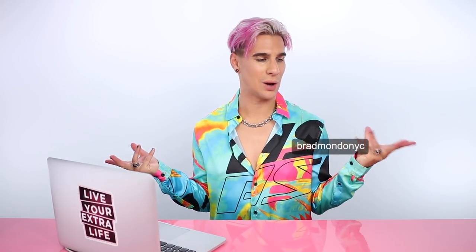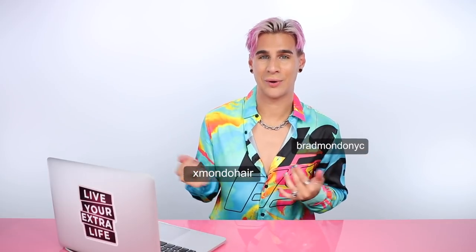Thank you for all the people who made that content. I appreciate it. It was very fun to watch. Don't forget to follow me on Instagram at Radmonomyc. Follow my hair care brand, X Mundo Hair. Check out my hair care products — more to be released very soon at xmondohair.com, linked below. We have Glitterati, our styling serum, and we have Project X shampoo and conditioner. Follow us to stay up to date with new product launches. Thank you so much for watching today. And just don't forget to always live your extra life. And I'll see you next time. Bye.